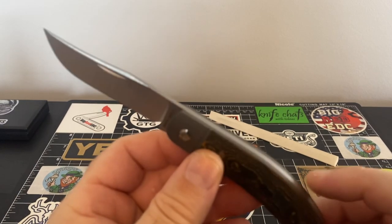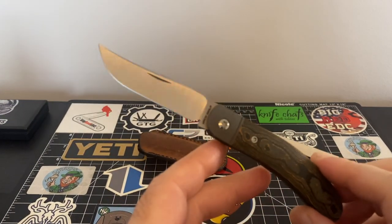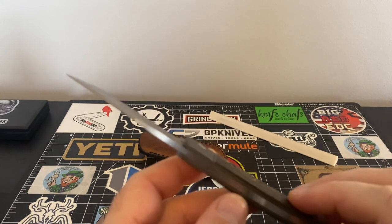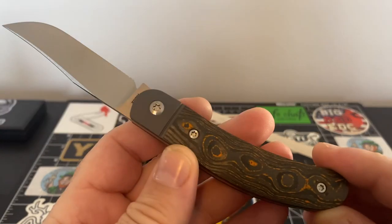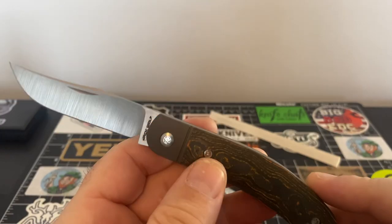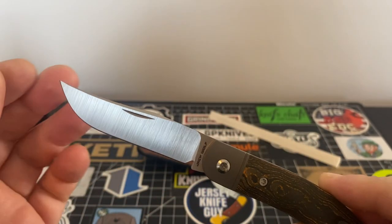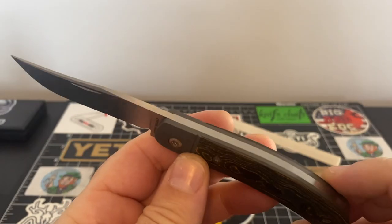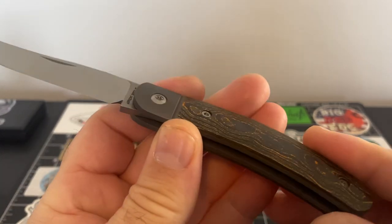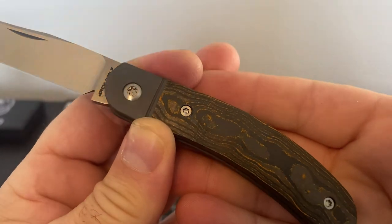It's a wonderful piece and I'm just glad to add this to the collection — this makes number 11. We've got no intentions on stopping, and whenever this is all done we should have one spectacular, really high quality collection. There it is guys — that's the first impressions of the Javelina Jack in this beautiful orange fat carbon.